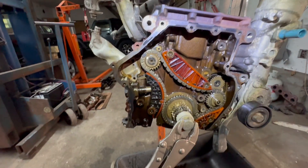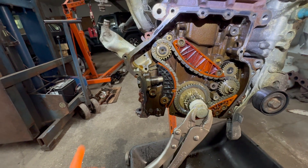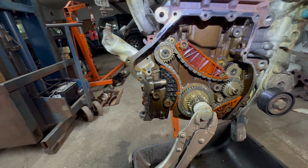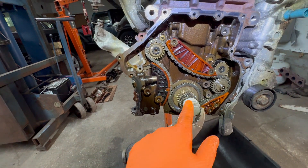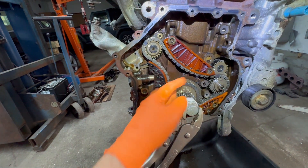Hey guys, Motor Car Nutt here, and today we're talking about the TSI VW engine — the counterbalance, lining up the timing marks. There's a lot of reasons you have to do that, and one reason you're probably watching this video is you took off the crank bolt, decided to turn the engine, and everything fell out.